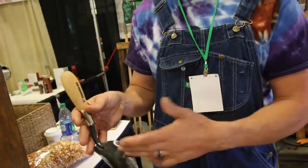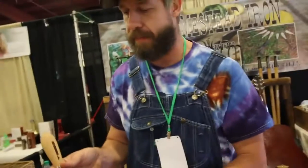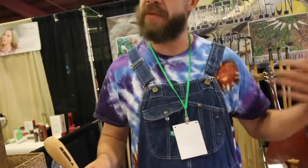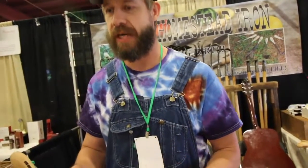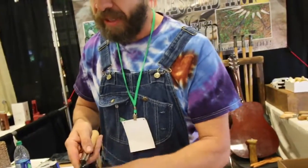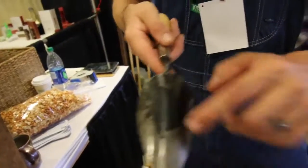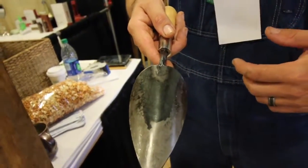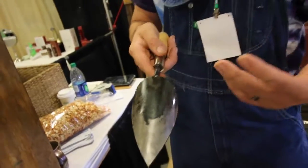We weld them on there, and then the trowels, for example, they go back for another round of forging where I cup them and put the bend in them. After that, they sit and cool off a little bit to where we can mess with them again. Then they go back into the forge a third time for a heat treat cycle. You can see the heat treat line here, where we've got a hard edge out here that fades back to softer, more ductile material in the center from the way the slag holds onto it there.